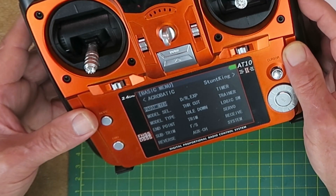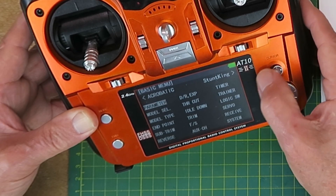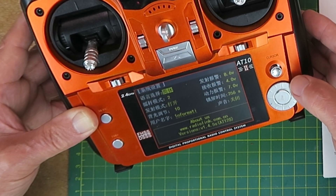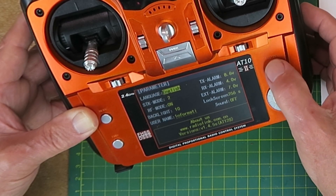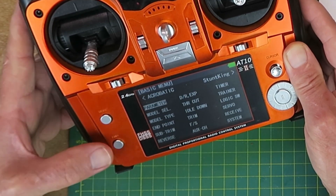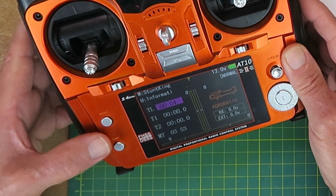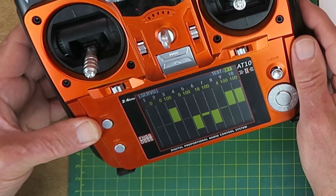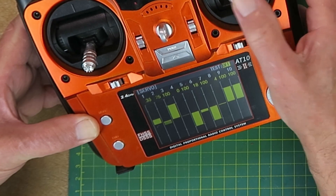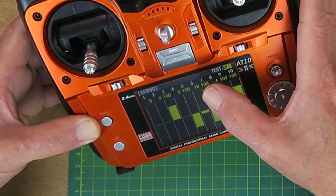Pressing the mode button takes you to the basic menu where you can select various options. To navigate you have a little toggle button, and to access individual menus you press and hold. To change parameters you have the scroll wheel. You program in your own username and set the various alarm voltages. Pressing and holding also gives you the servo menu — a very nice graphic display of all stick movements and switches that you can assign to different channels.